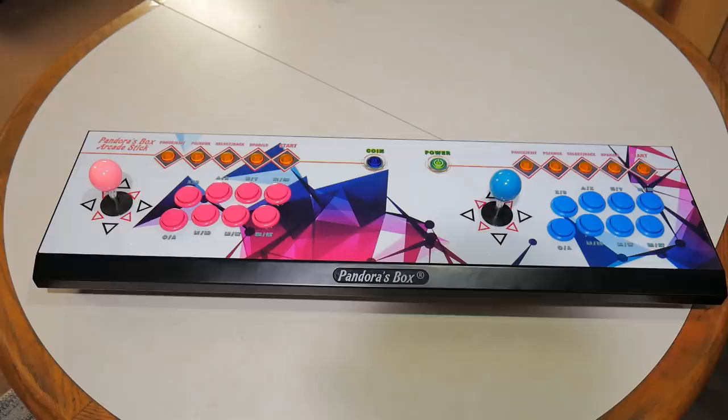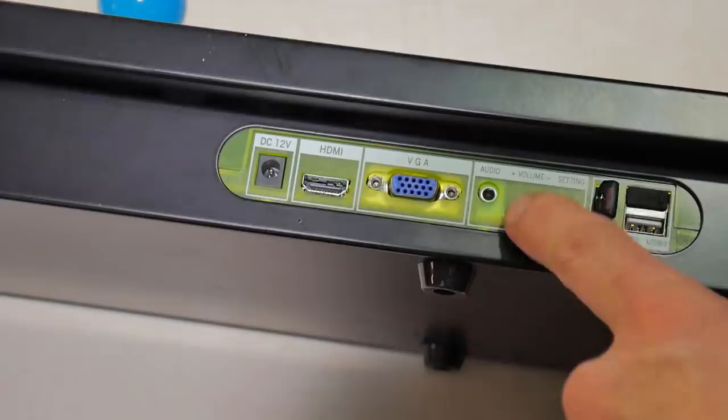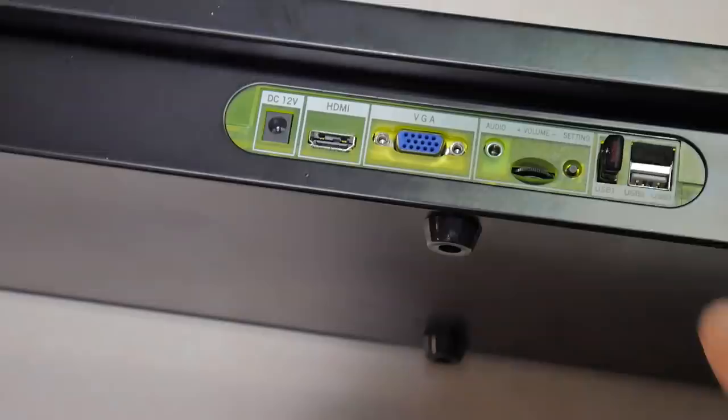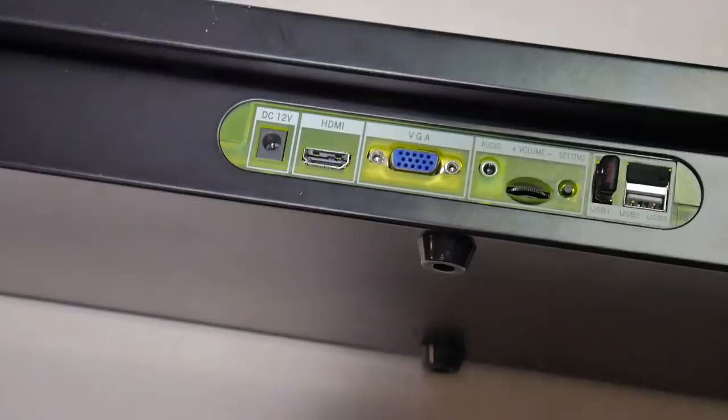If you do pick up one of these, you're going to want to get the original 3A version of the Pandora Box. This is the Pandora Box 6 — I'll put the link to the 6 in the description box. This is the 8-button version and they do have a 6-button also. On the front: here's where your power plugs in, you can run an HDMI to your TV, there's a VGA port, an audio input 3.5mm, a volume switch, a settings button, and three USB slots. You're going to use one of those USB slots with the provided USB drive, and that's where your games are going to be saved and pulled from when you're actually playing.